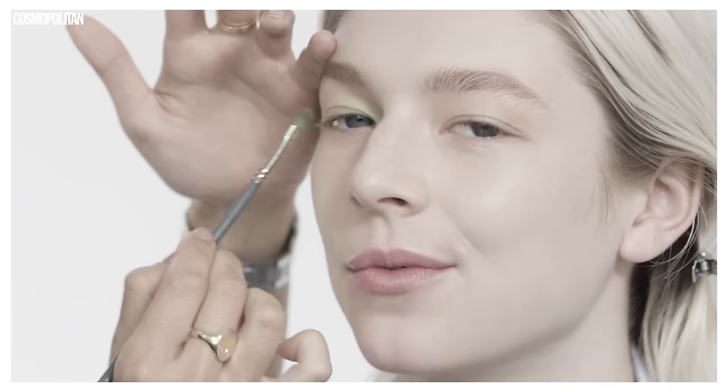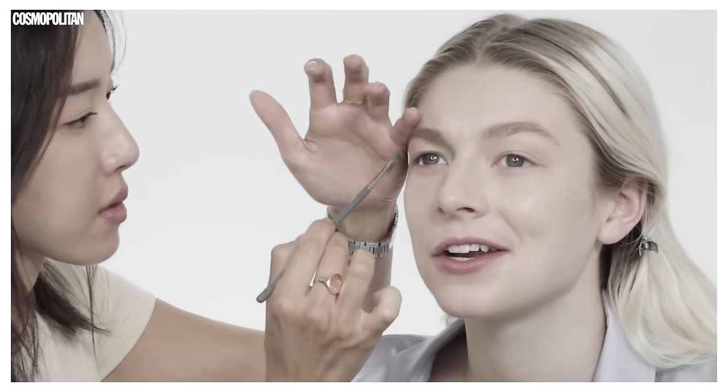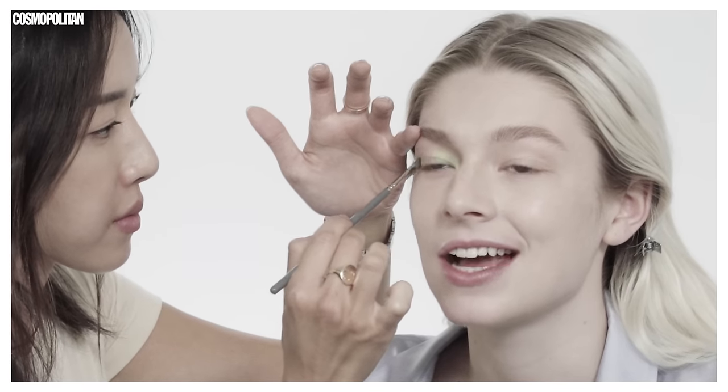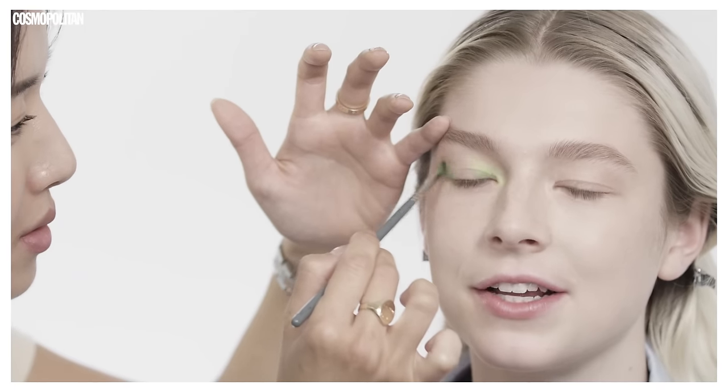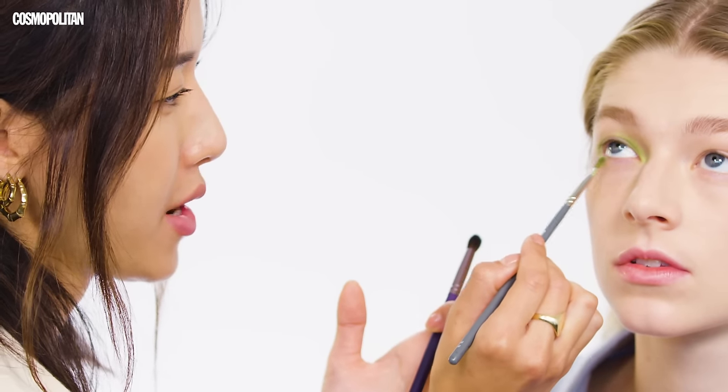I don't wear makeup. Part of why I don't wear makeup is because I'm lazy. Being a model for a year kind of got me used to just walking around with nothing on my face, because that's the industry standard. I'm just using the same brush, and whatever is left on my brush, I'm just going to drag it along the bottom lash line.